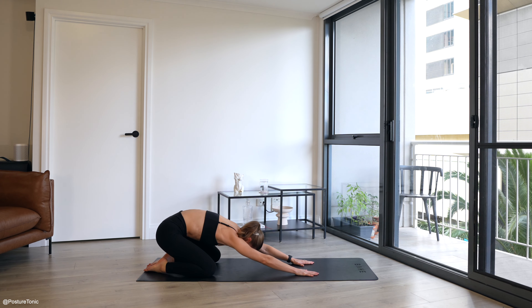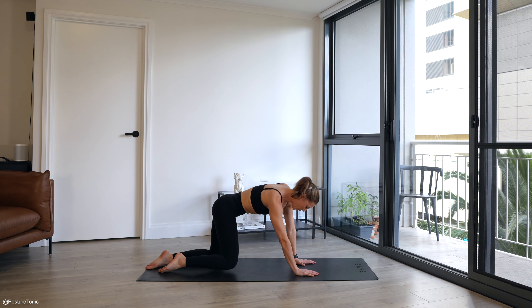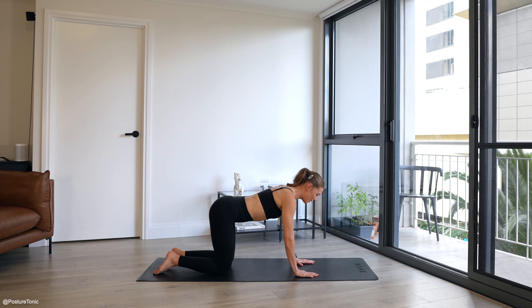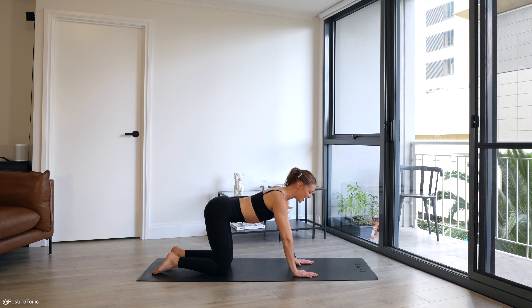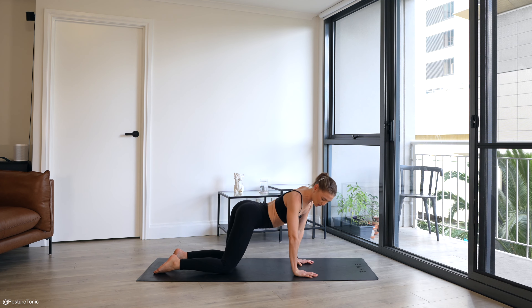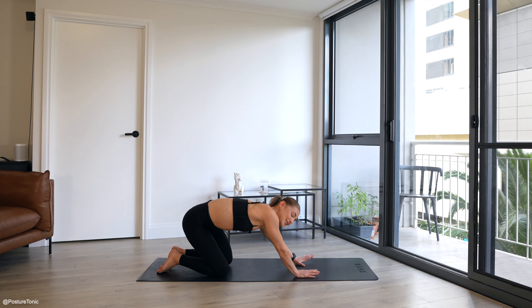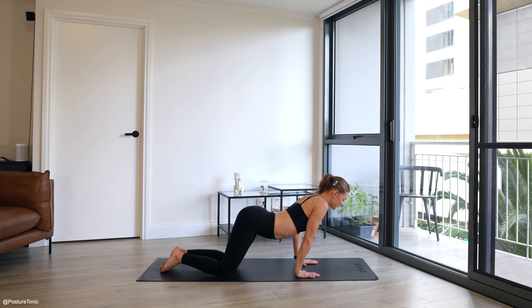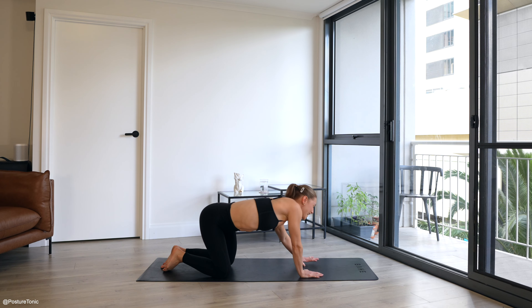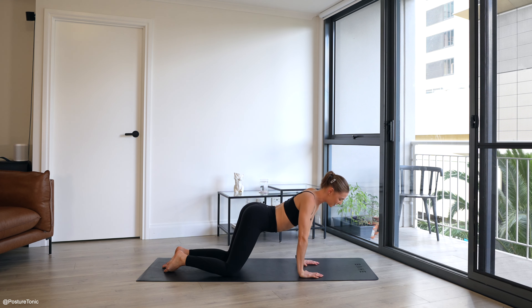Exhale, lift your chest up, round through your spine, roll through to your four-point kneel. Walking those knees straight underneath your hips and hands stacked underneath your shoulders. Moving into a circle cat-cow — shifting your weight in a circle. Allow for your chest to drop down, send your hips back, round through your spine. Really lifting up through those abs, circling in one direction. Chest comes down, shift your weight forward, shift your weight back.